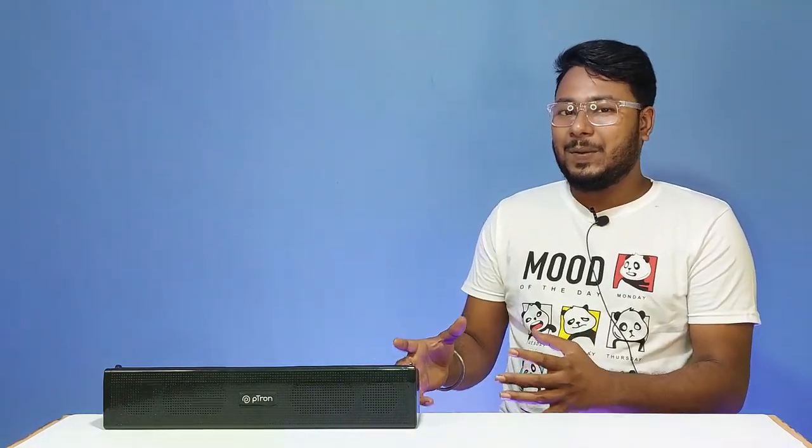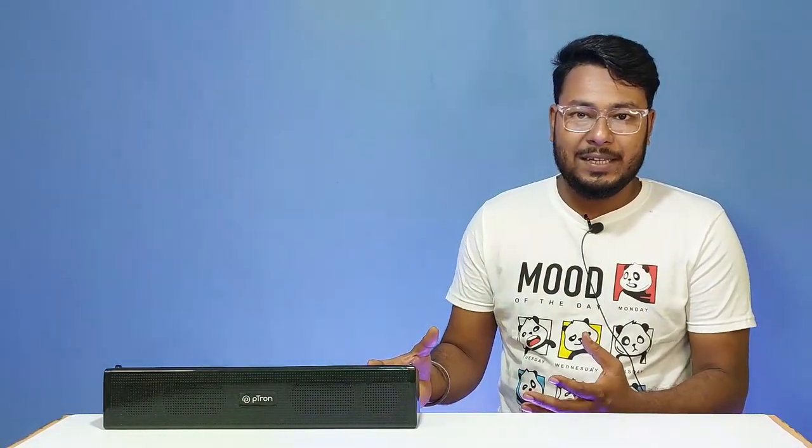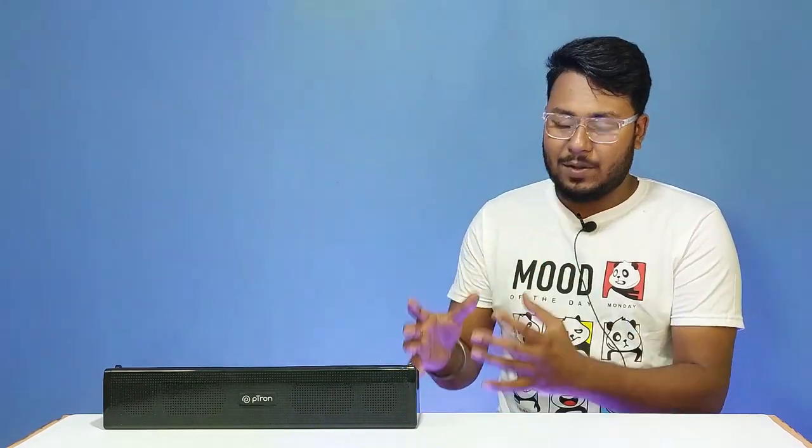This is a 16W Bluetooth soundbar priced under ₹800. If you check this soundbar, you can expect clear sound quality and loud sound. Using this high-quality soundbar, you will get the best sound performance for the price.